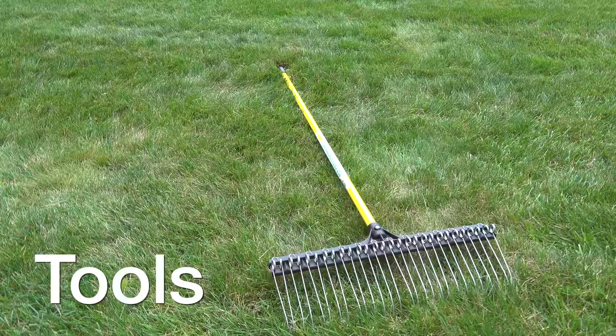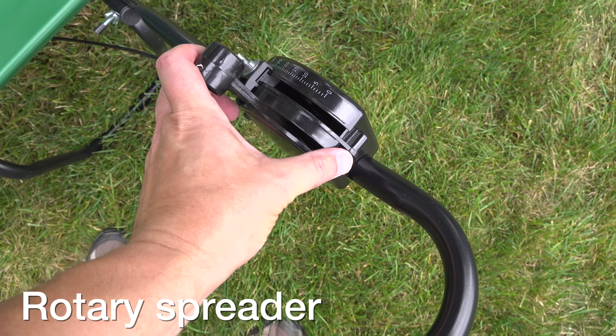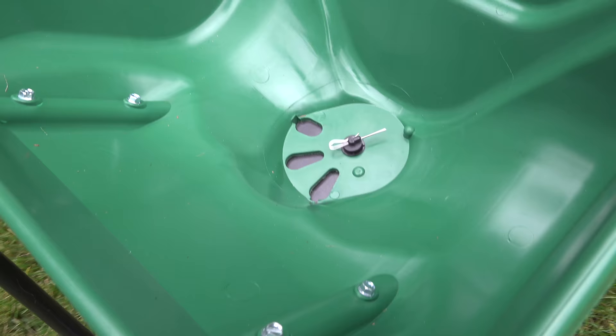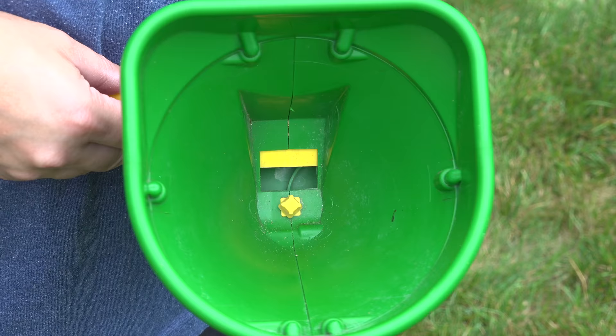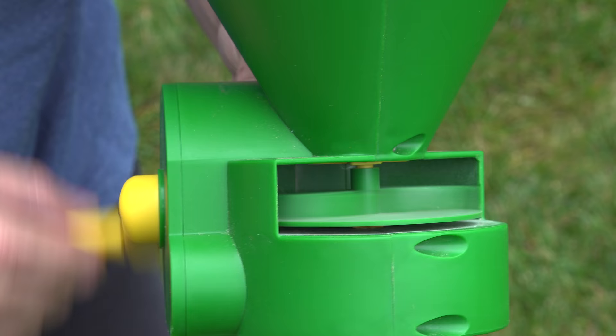You will need some basic tools for this job, starting with a rake along with a rotary spreader, sometimes called a broadcast spreader. This is fine for a small to medium size space. But if you've got a really small space, you can actually use one of these hand spreaders. These are inexpensive and they do a great job at spreading material out over a smaller area.